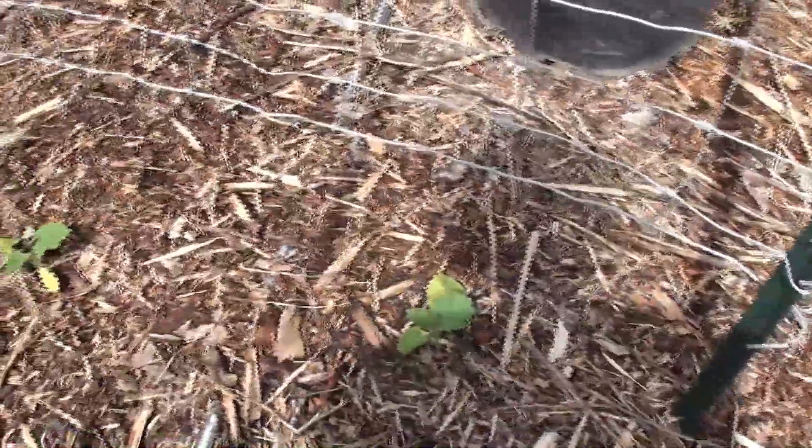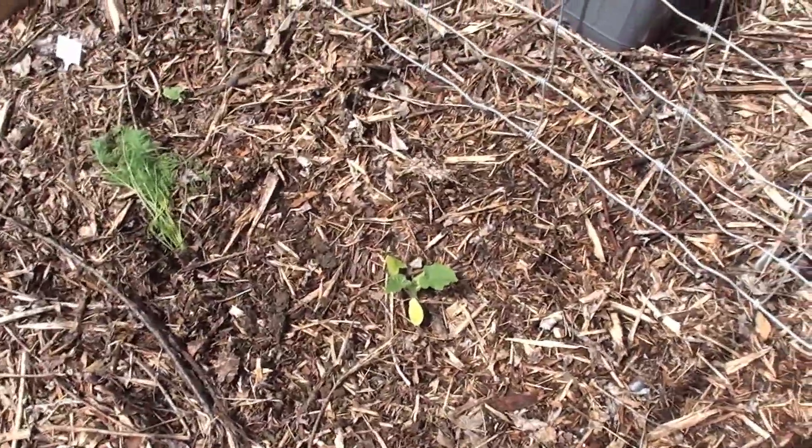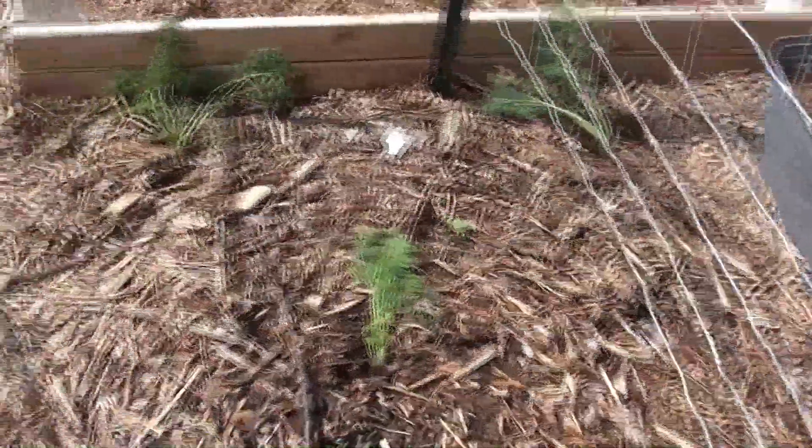Over here I have some squash. This is actually the sugar pie pumpkins with some dill nearby, because apparently that's supposed to help. We'll see.